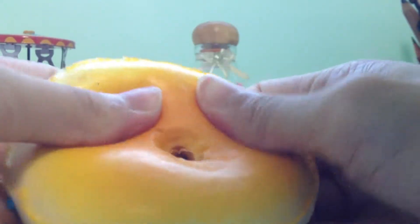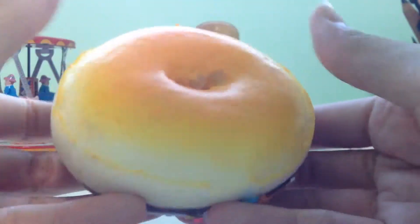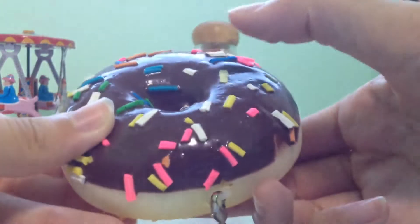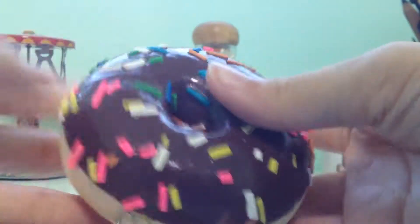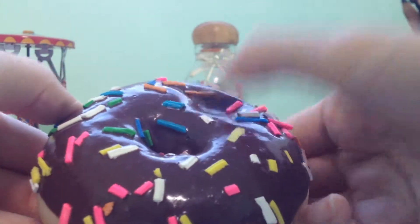It feels like those kind of Daiso squishies, and it also smells like Daiso squishies. If you've ever smelled Daiso squishies, it just smells like chocolate. The smell isn't too strong, so that's good. I prefer squishing the top because it's more fun to squish the top.